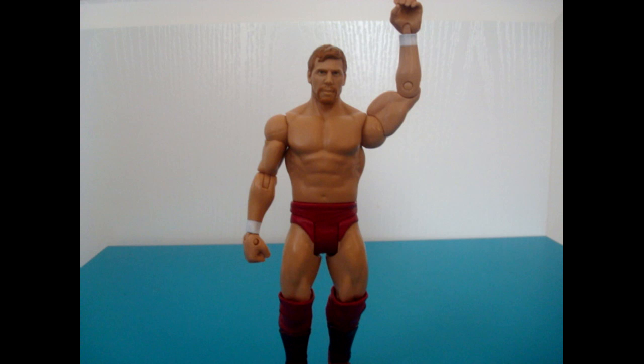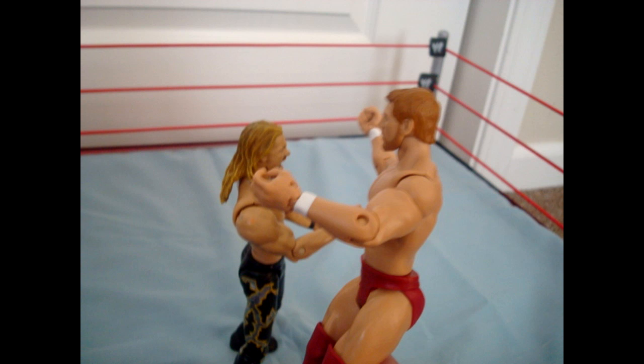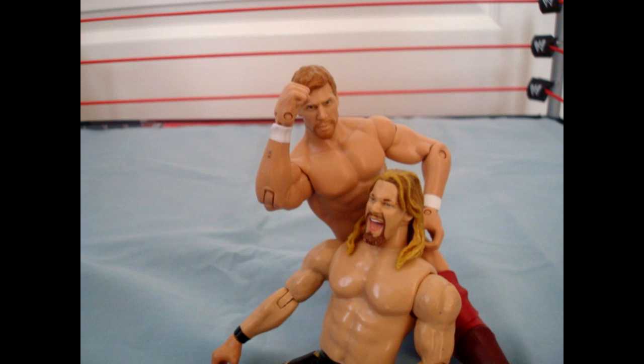The head scan is actually really well done and it's better, I think, than the elite Daniel Bryan they have coming out. So all in all, pick up this figure if you can, especially if you're a fan of the American Dragon. Thanks for watching.